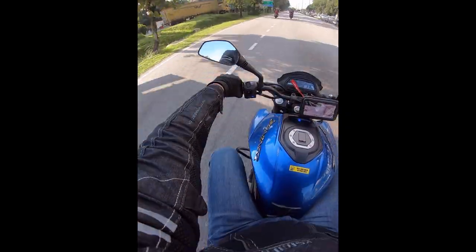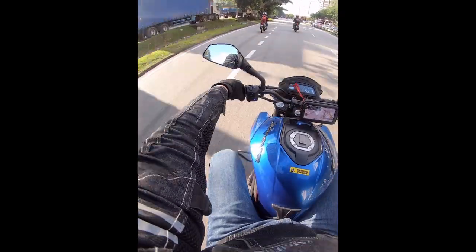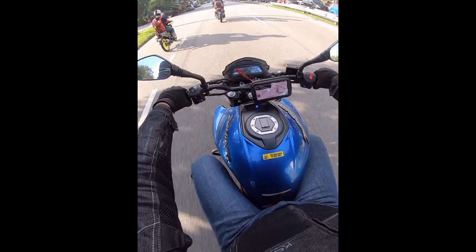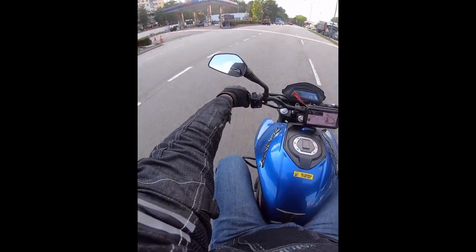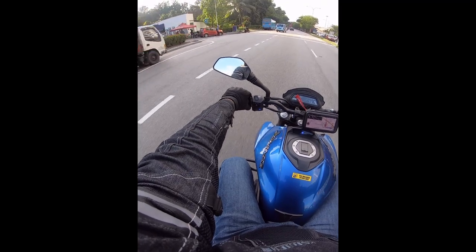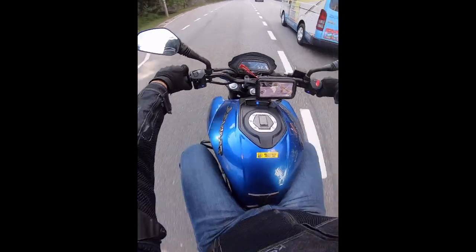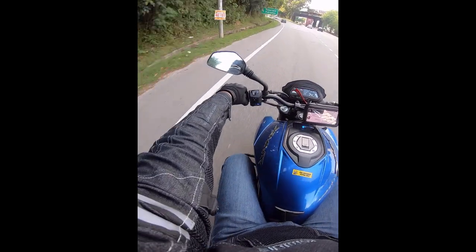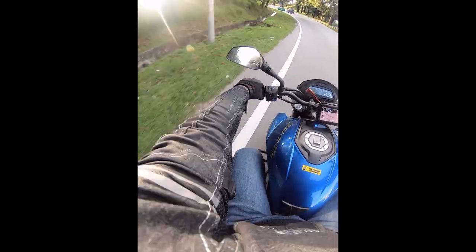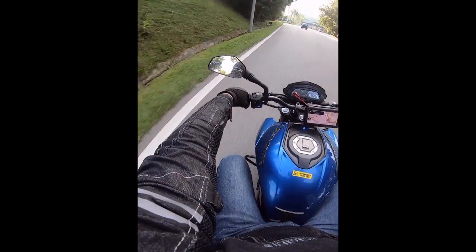I'm riding from Shah Alam in Selangor, going to work for a company event, so this is really just a daily commute kind of ride — nothing too fun or adventurous. I just want to show a little bit of footage from my GoPro.